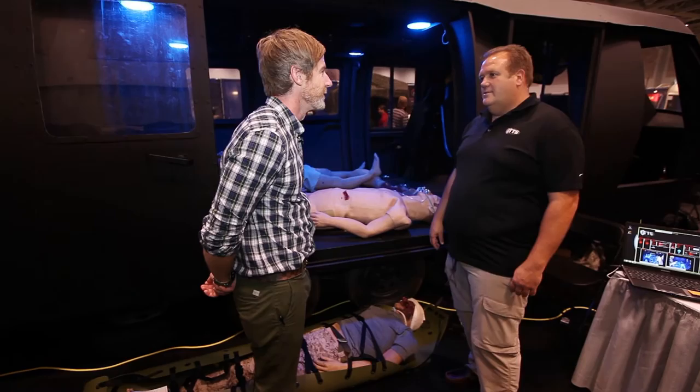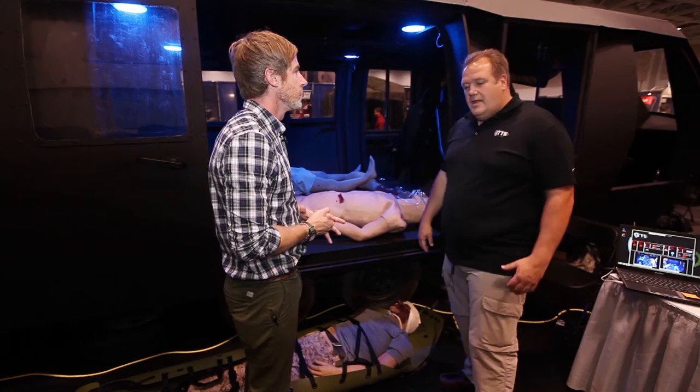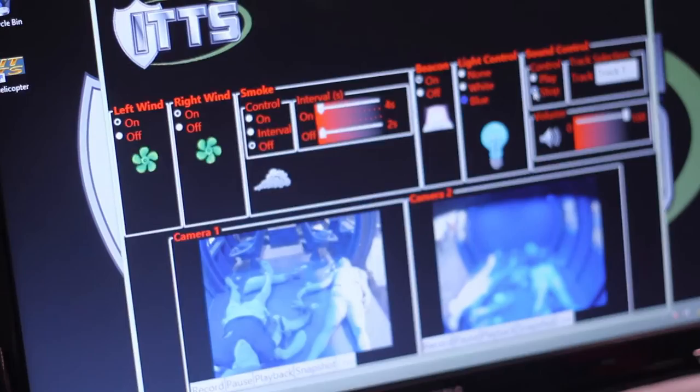We did a video on that not too long ago — it's a pretty complicated system, very cool. For any other features, Carey will give a quick demonstration of the lights and show what it does when it's operational.